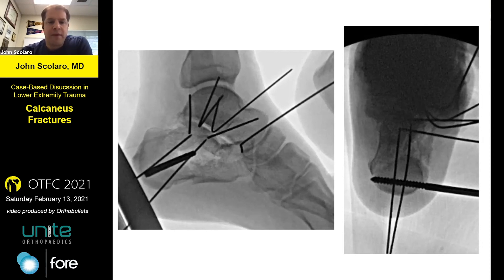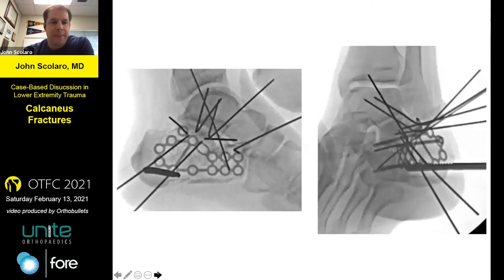The lateral wall is off. This large area of radiolucency is the area of the defect. The lateral wall is put back and the area is bone grafted — I just use crushed cancellous bone graft here. Set the plate position, check the Böhler's view, make sure the posterior facet is reasonably well aligned.